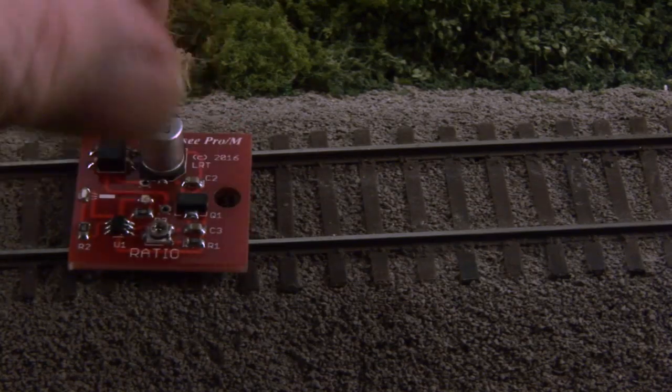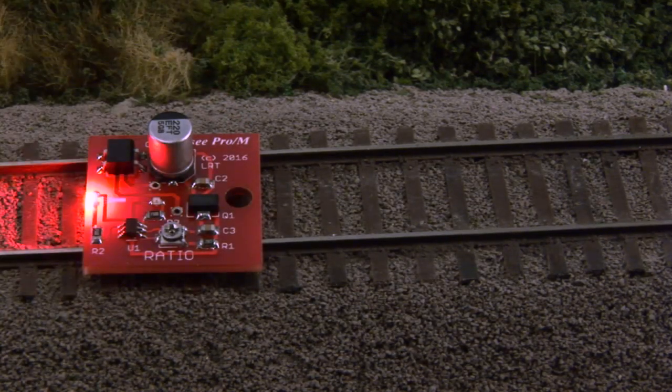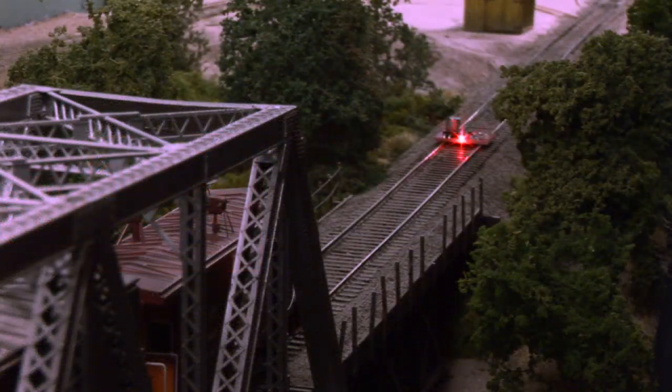This is a demo of the Logic Rail Fusee Pro product. It's a board you put on the rails and it gives you a 10-minute burn just like a real prototype Fusee.